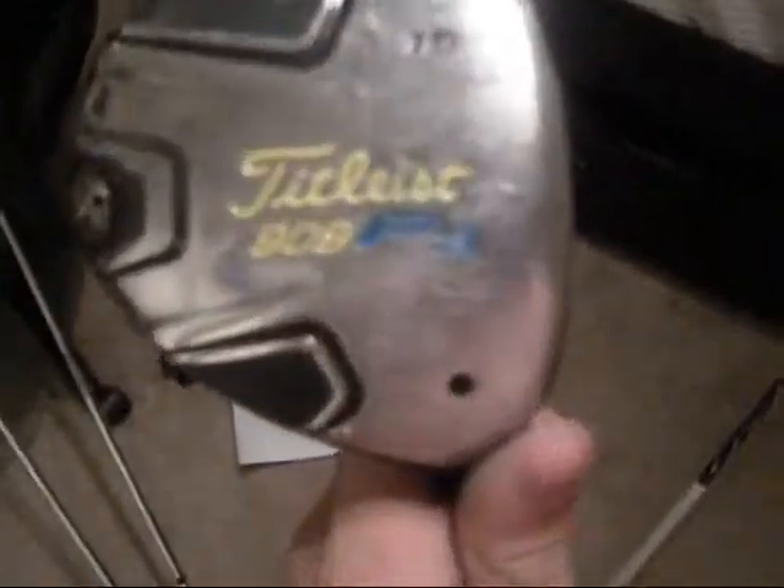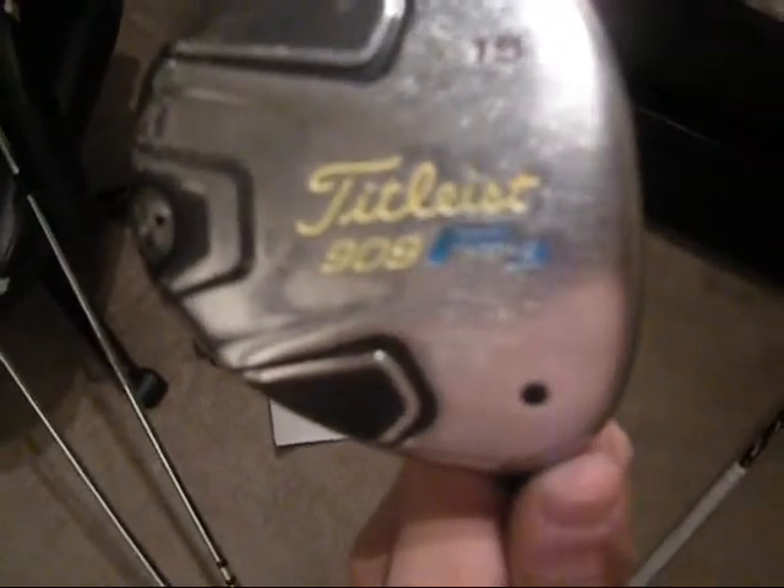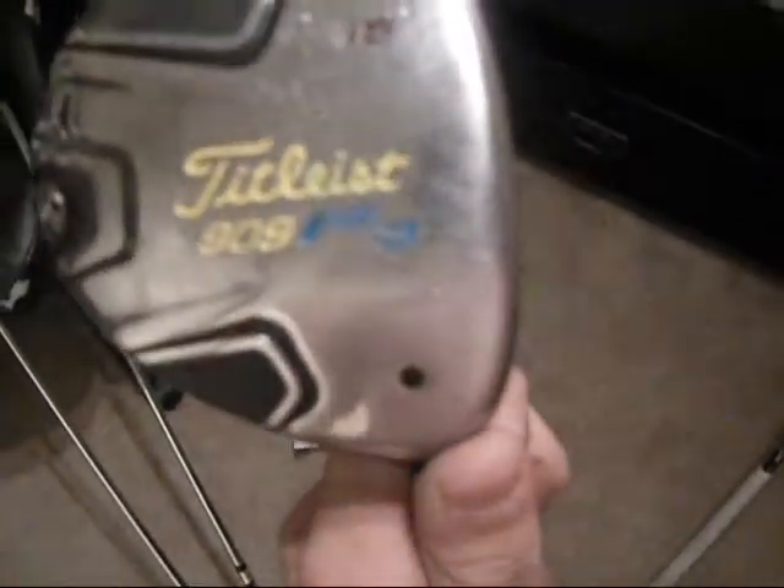I just did blue for the Ping I-15, 20 degrees. For my F3, I did yellow 909 and the Titleist symbol. The F3 is blue and 15 degrees is red.